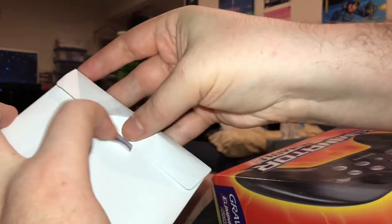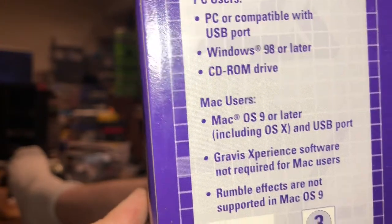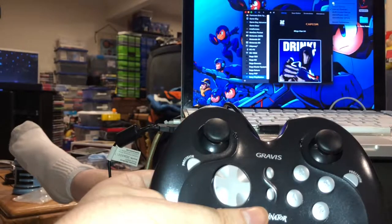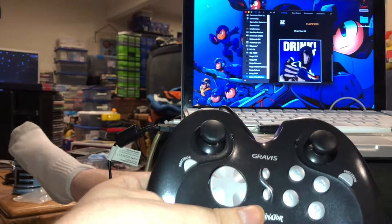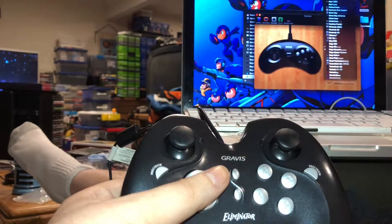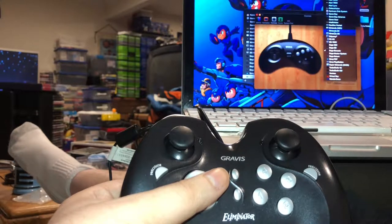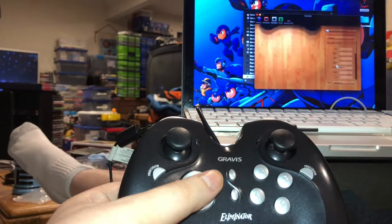I think that's everything in the package. Hopefully these specs do not mean it won't work, but there's no way of telling until I plug it in and try it. So here we go. I've got OpenEMU up and running with the controller in the USB port. Let's go into the preferences, just like I did with the Sega Genesis from Retrobit, and try to map it. Which controller scheme do I want to map it to? Let's try Super Nintendo.